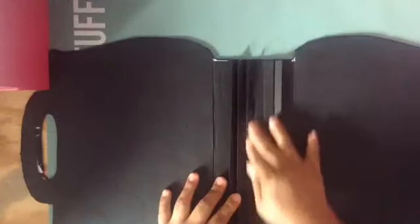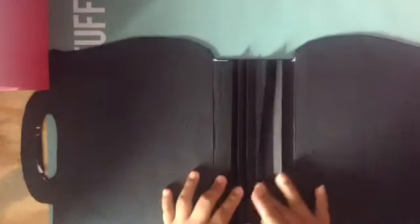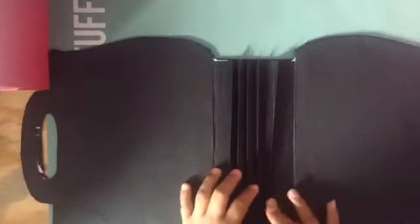I stick it there and then put pressure. The tape is thick, so I'll go over it again.